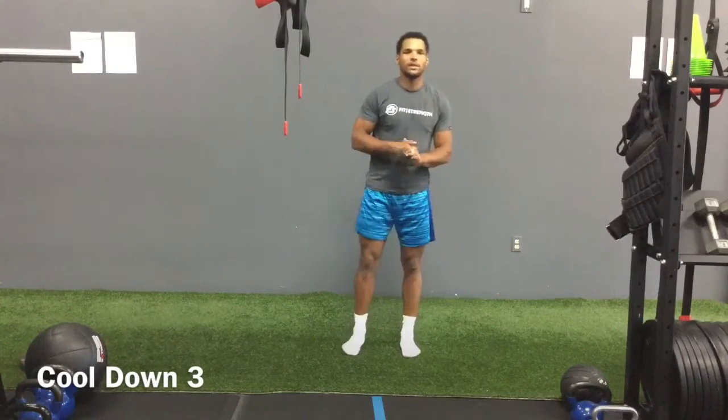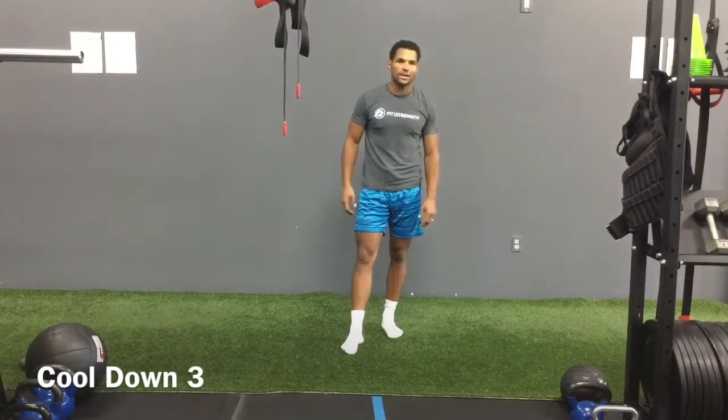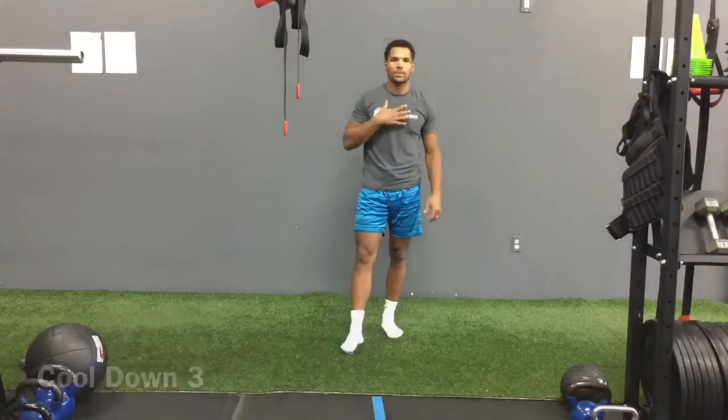What's going on everyone? Welcome. This is cool down number three. I hope you had an awesome workout. I know you worked hard, so enjoy this cool down and bring your heart.